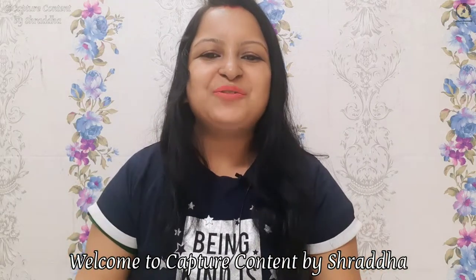Hey people! Welcome back to the channel. This is Shraddha Rohy Shukla from Capture Content by Shraddha. I hope you people are doing great. Today I am coming with a new video, so let's jump into the video.